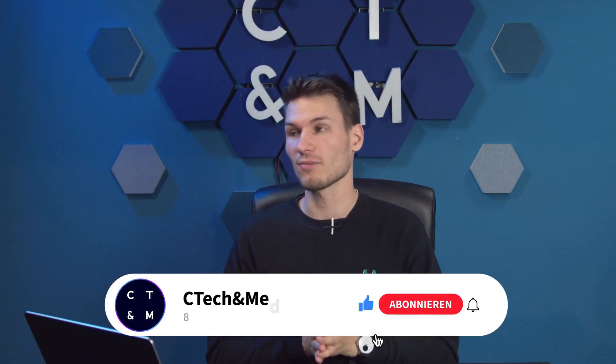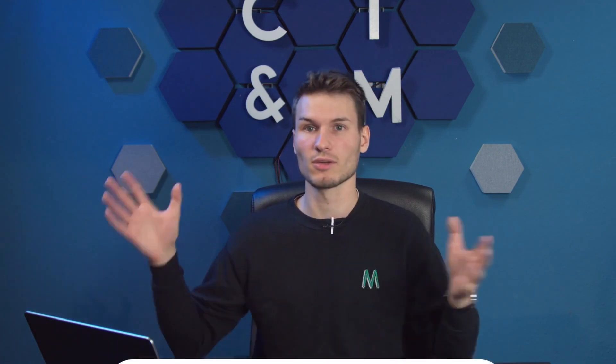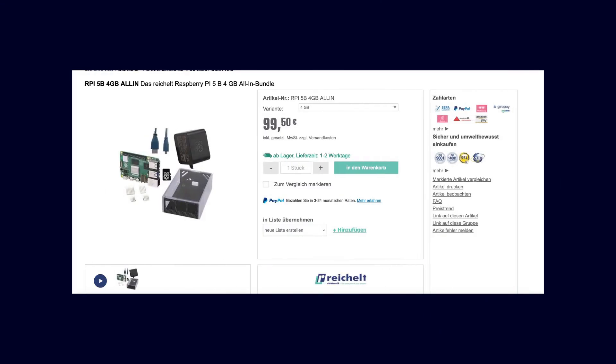First of all, the advantages of such a computer and why you should get something like this. The alternative, in my opinion, is of course the Raspberry Pi, which in recent years has been the be-all and end-all and was recommended by almost everyone for every small project. However, these parts don't have particularly high performance, are currently actually more expensive than these thin clients, have similar power consumption, but offer less performance, and above all, use an SD card.